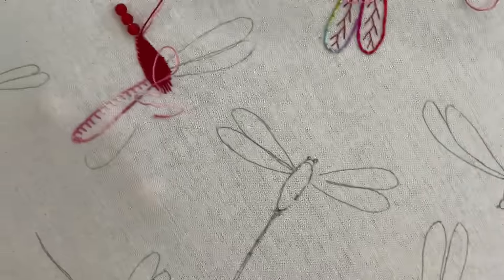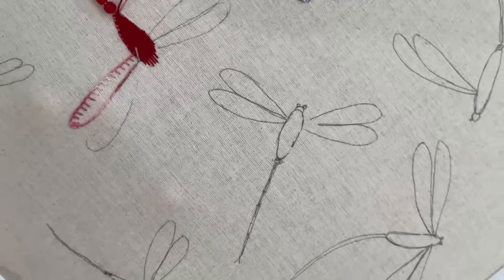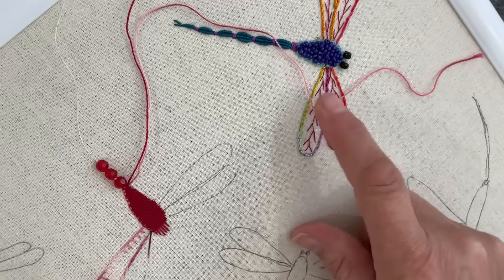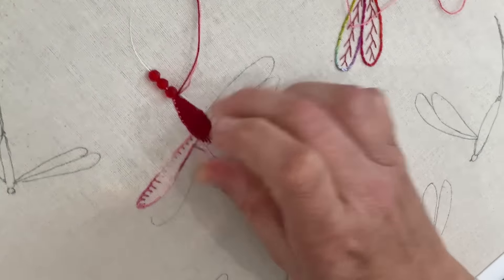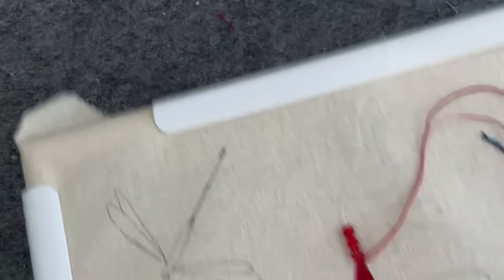Will that look weird because one wing has it and the other one doesn't? You know, it's really the blanket stitch that dictates that's a dragonfly wing by seeing it. Okay, let's end this off — I need to make a decision.